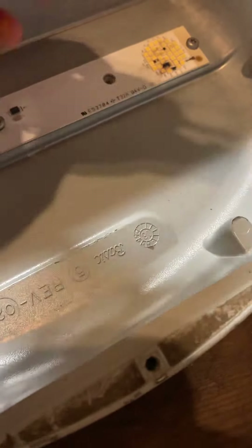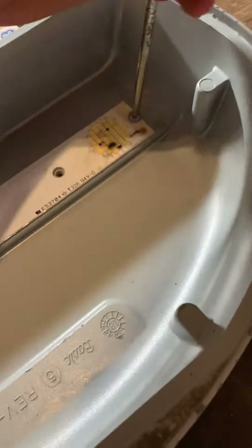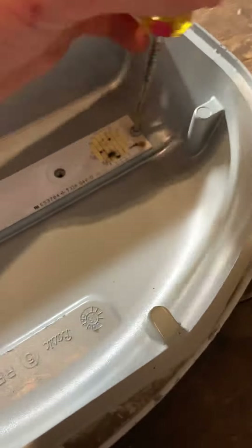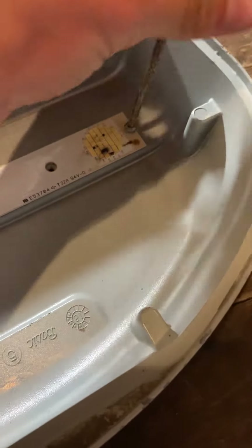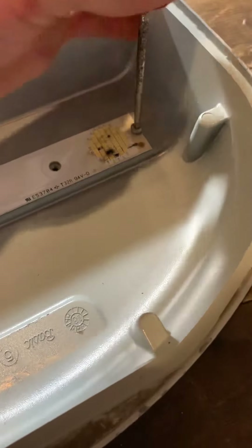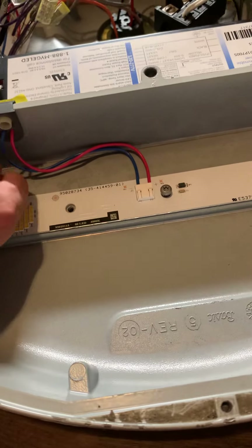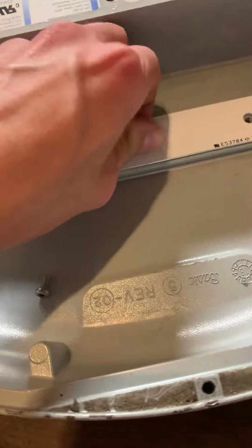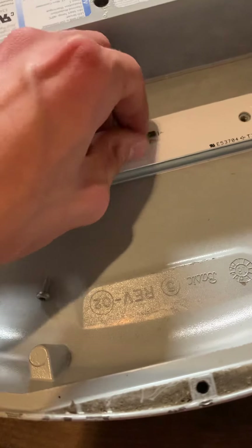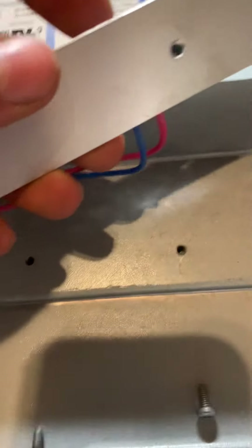Yeah, these GEs are cheap — I can tell you that right now, these are not built to last. I mean they are, but yet they aren't. There are slip screws, so we're only going to remove the middle one and one of the side ones, and then that just kind of slides out.